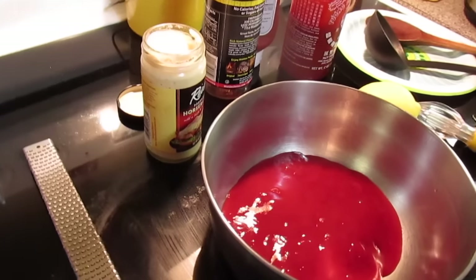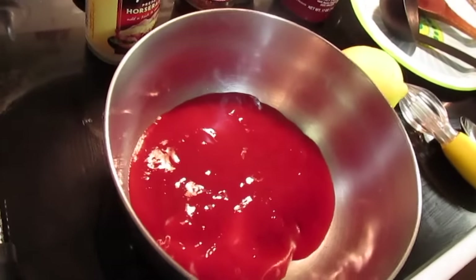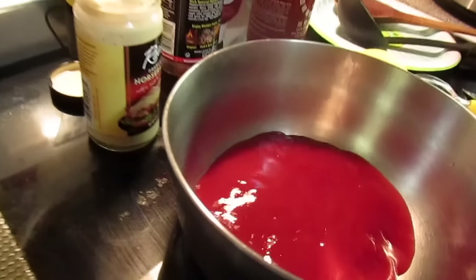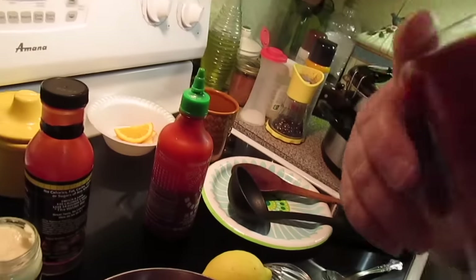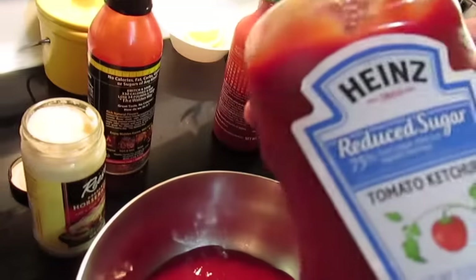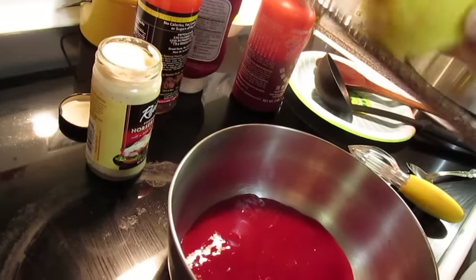Welcome to another episode of Simply Sarah. Today we're going to make some shrimp cocktail sauce. I've got a cup of ketchup — I'm using Bottoms Farms ketchup, or you can use reduced-sugar ketchup or regular ketchup.